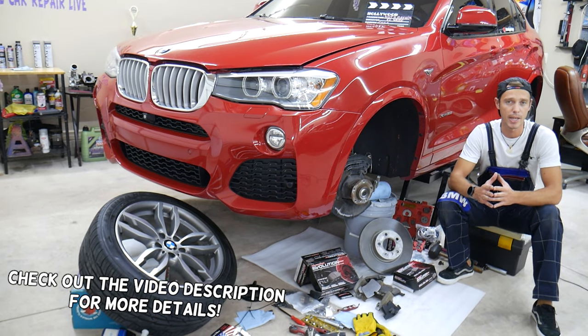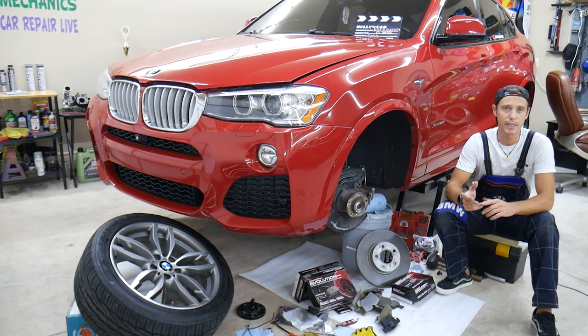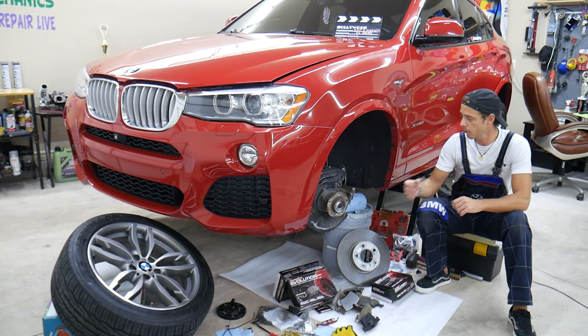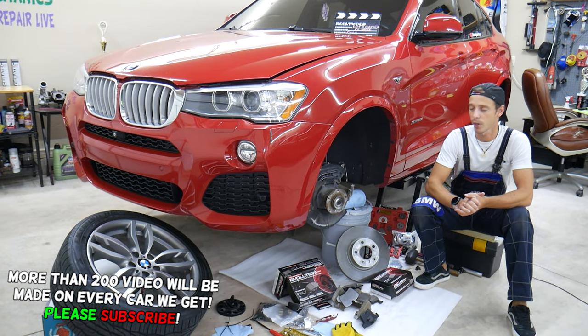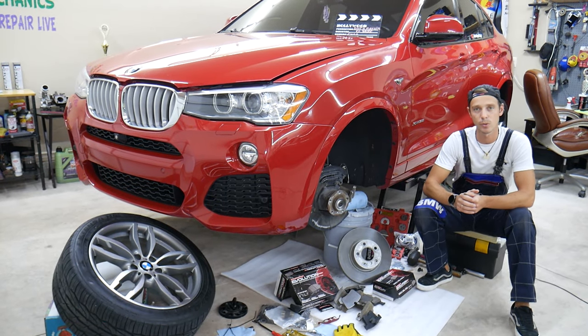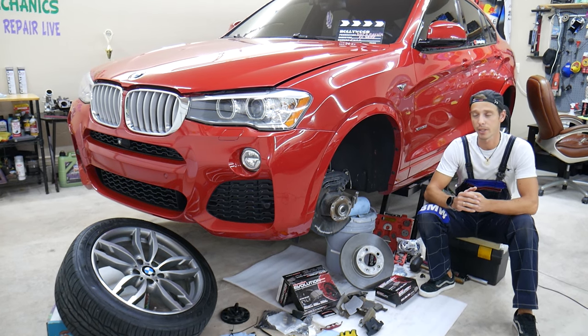Today will be a super helpful video to any of you having a BMW. It could be any BMW from 1 series to 7 series, anything from X1 to X7. If you guys want to know: do you need to replace the brake pad wear sensor on your BMW, even if it's not affected? Stay with us — we'll explain why you should or why you shouldn't. All that will be covered in this video today.